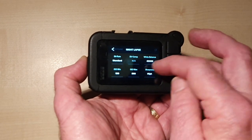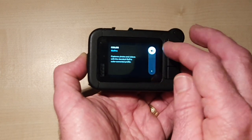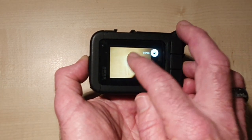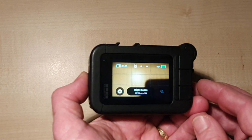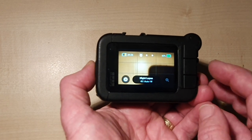Sharpness we're going to keep at high. For color, you can change that to flat if you wish, but I'm going to keep it on GoPro color because I like the richness. Once that's done we are all good to go — all we need to do now is set it up on the tripod and get ready to shoot some night lapse video.